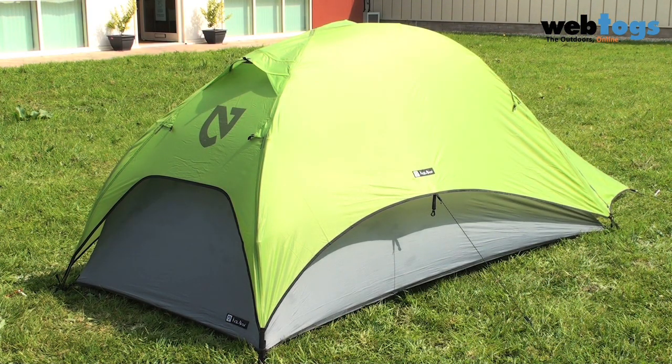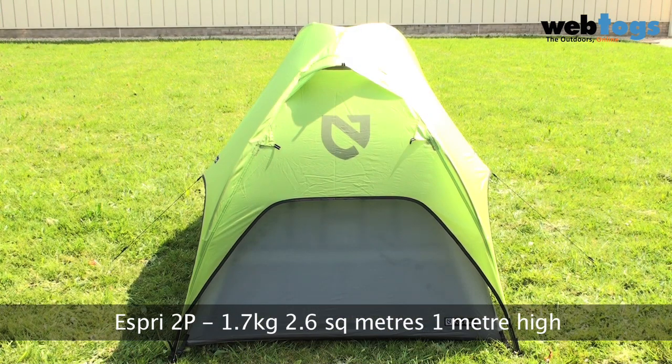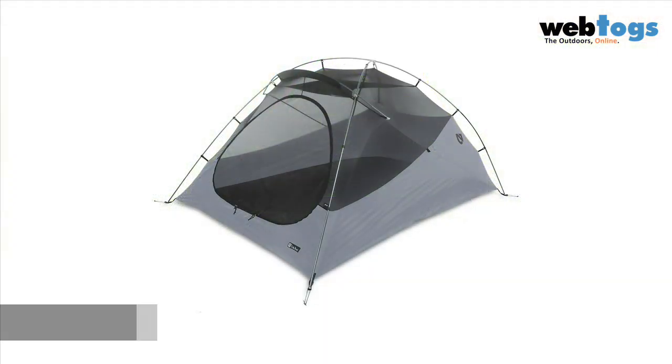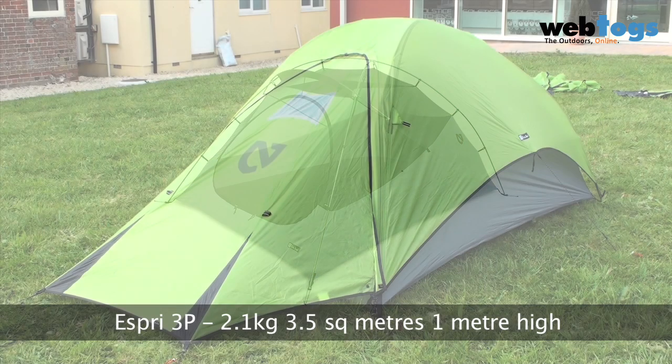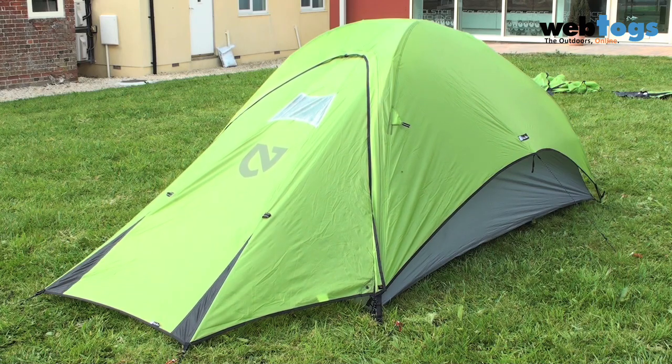There are two Esprit tents. The Esprit 2-person weighs 1.7kg, has 2.6m² of floor space and a height of 1m. The Esprit 3-person has an additional pole across the top of the door for increased stability, weighs 2.1kg and has 3.5m² of floor space with a height of 1m.